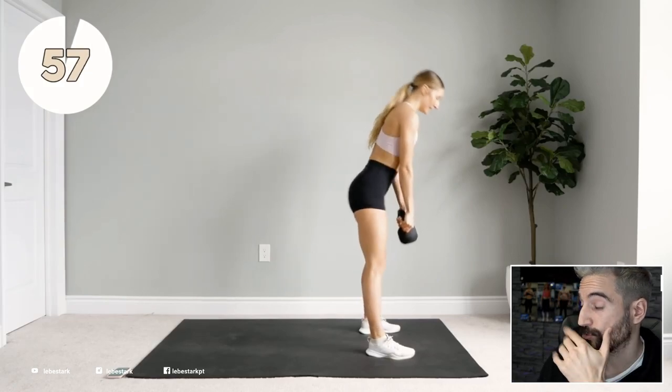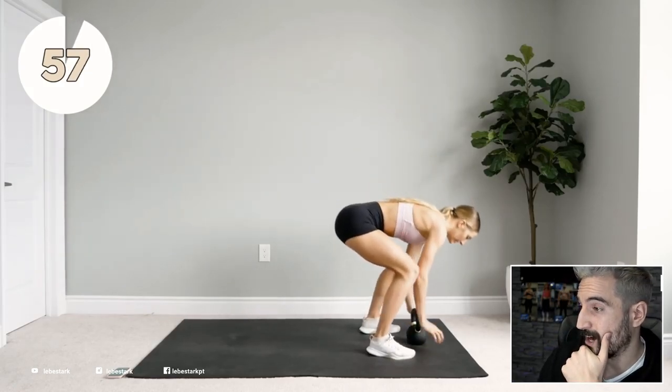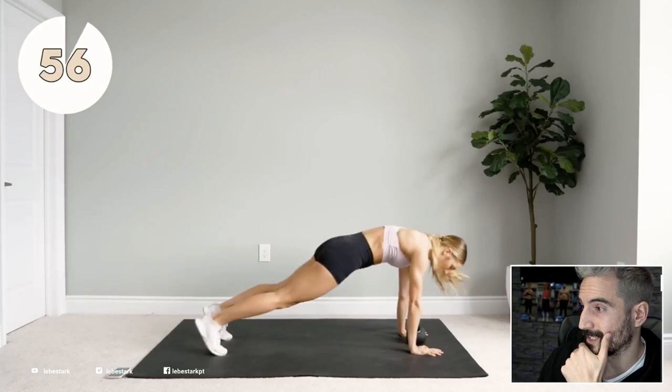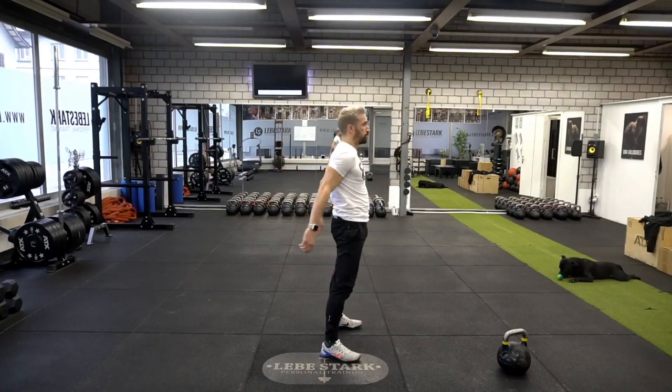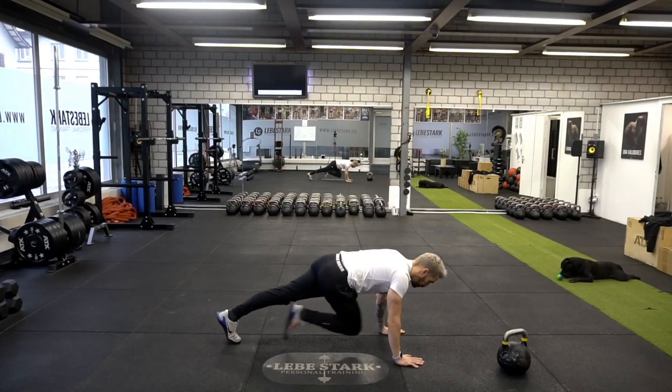Of course you can do a curl, then drop the kettlebell, go down into a burpee, then pull your legs in — of course you can do this, but you don't need a kettlebell for this. Stand up, do burpees, do some form of a mountain climber, and be safe with it.